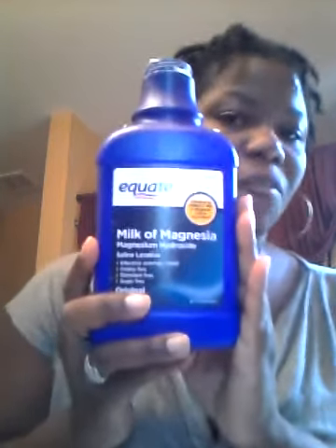When I normally do my makeup, before I apply it, I use Milk of Magnesia. It is used as a laxative, but I was in a cosmetic store and a customer came to me. I was telling her I have really, really oily skin, and she was like, well, try this. So I looked it up.